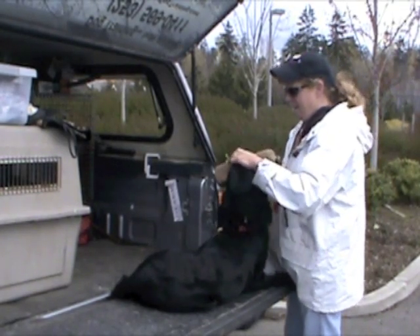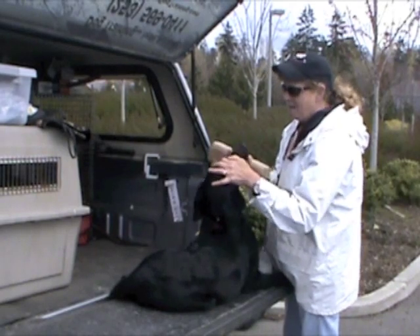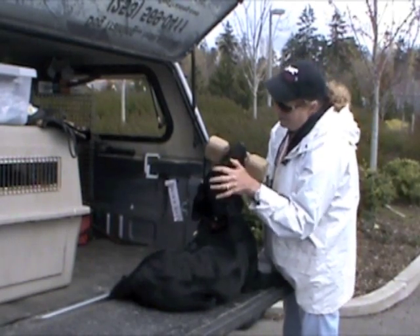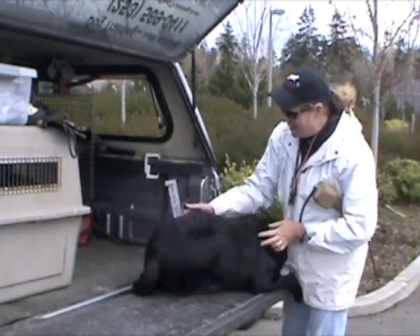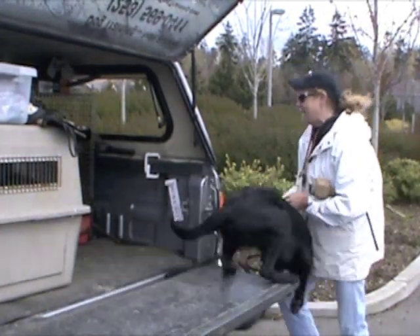That's it. Good boy. Oh, that's such a handsome fellow. Look at you. Okay — give. What a good boy, Cowboy. And now he gets a happy retrieve.